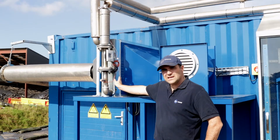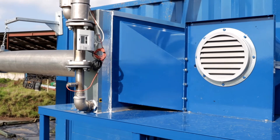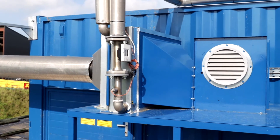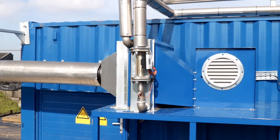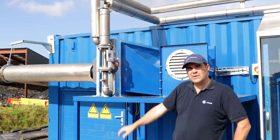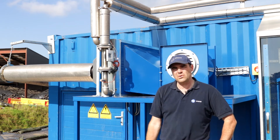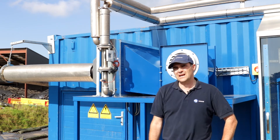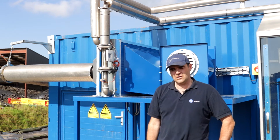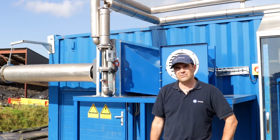Here we have the heat exchanger and the heat exchanger fan. We're taking hot water from the CHP engine in the biogas plant at approximately 79 degrees Celsius. The fan we run at anywhere between 20 and 70 hertz depending on the air volume that we want to put through the dryer. Currently we're running it at 55 hertz, which gives us about 2,800 cubic metres an hour of hot air.